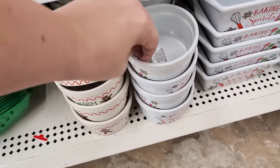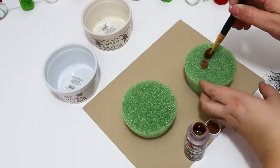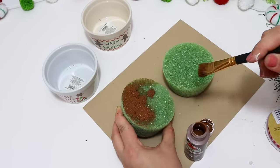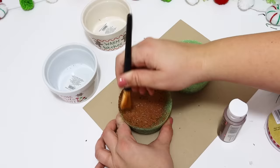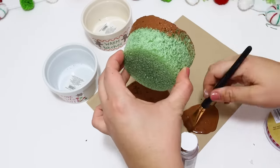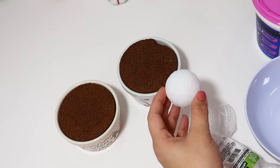Christmas time is the perfect time to make fake little treats to set out in your kitchen or dining area. I recently discovered that these little cupcake-shaped styrofoam pieces from the Dollar Tree fit in all of the mugs and little bakeware sets. These adorable little styrofoam pieces fit in there perfect and it makes it look like it actually has a little cake baked in there. When you paint the styrofoam this brown color it actually has little pores and looks like a real baked cake.